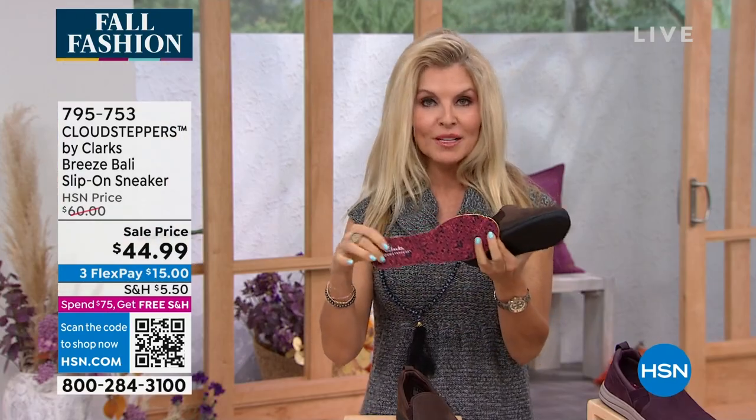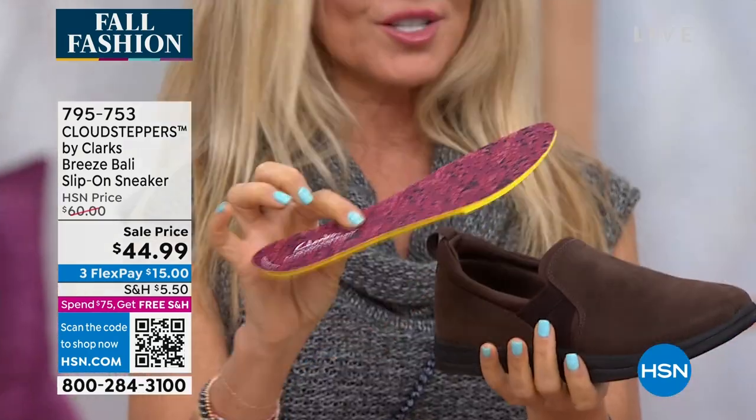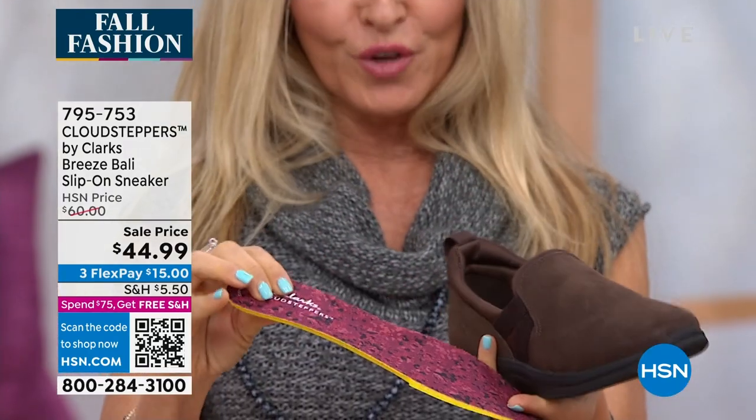This one actually has a removable insole with two millimeters of memory foam, and this can be washed. Go ahead — machine wash it and let it air dry. You can pop this into another shoe if you would like.